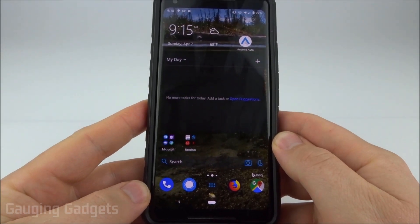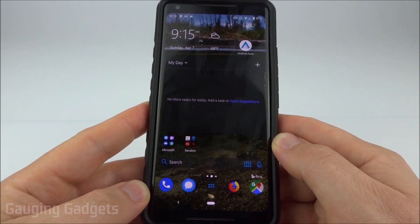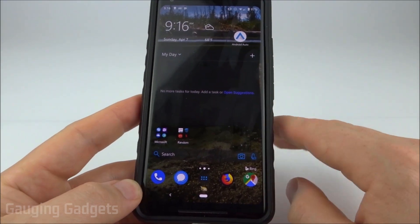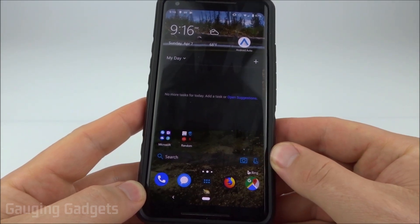Hey guys, welcome to another Gauging Gadgets Android tutorial video. In this video I'm going to show you how you can make a simple settings change that will allow your phone screen to stay on while it's being charged — no screen timeout at all. The screen will stay on and unlocked as long as it's being charged.